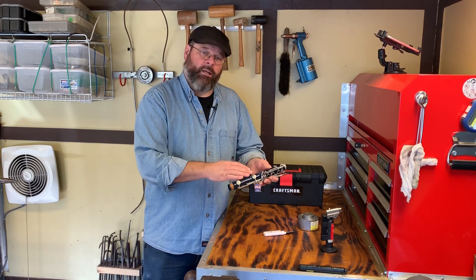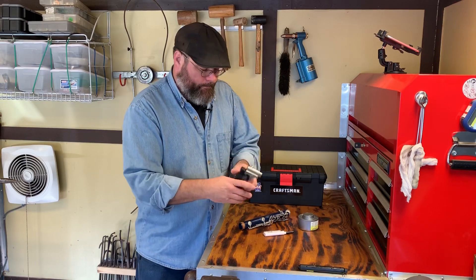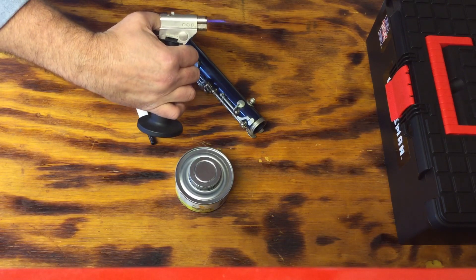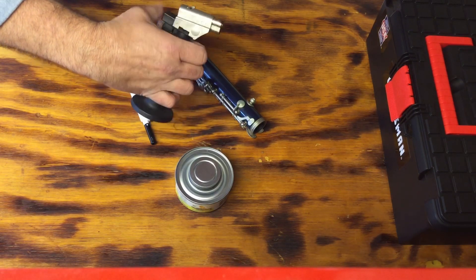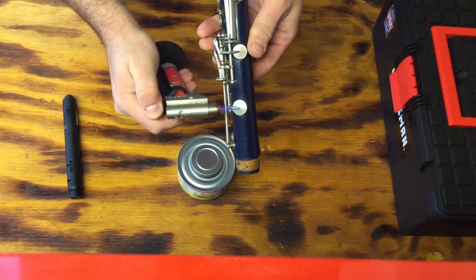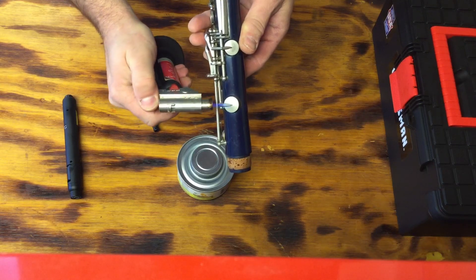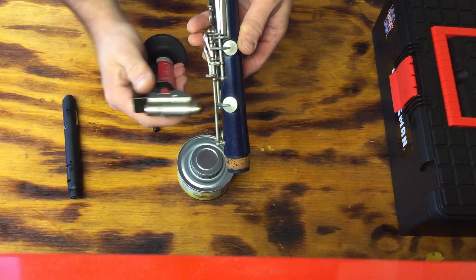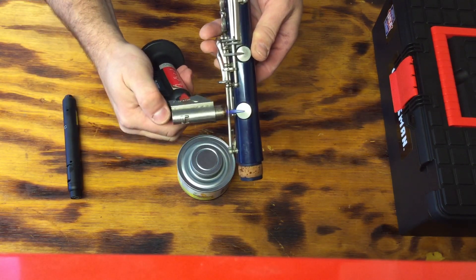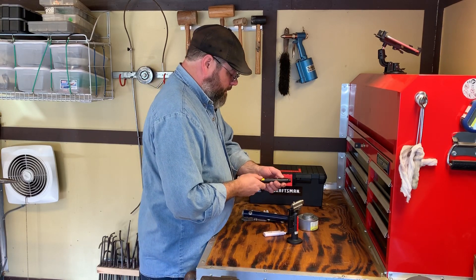To protect the instrument, you don't want to hurt it. A micro torch such as this has a very pinpointed flame. With that pinpointed flame, you can get right in and heat that key up. Also notice that it's going across the key cup — never directly down.